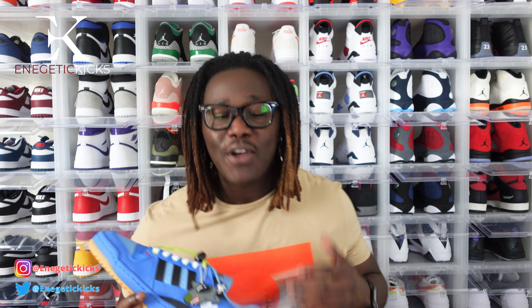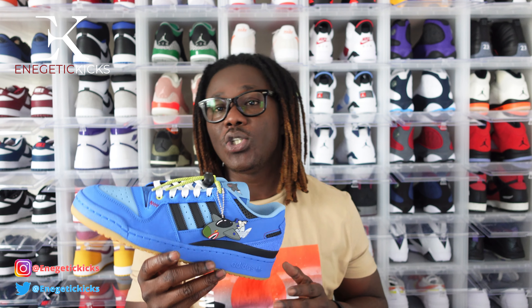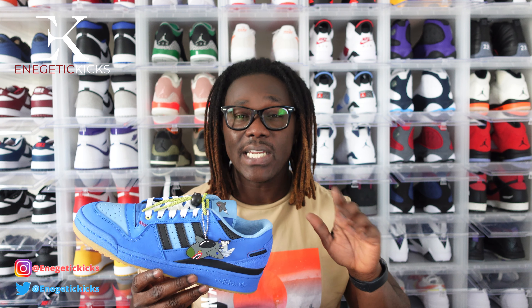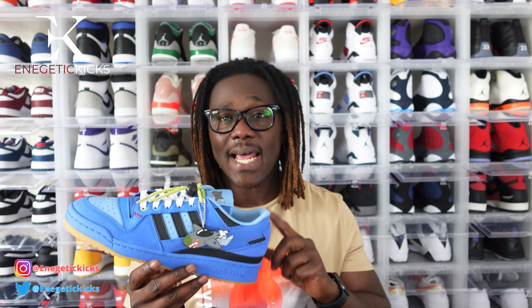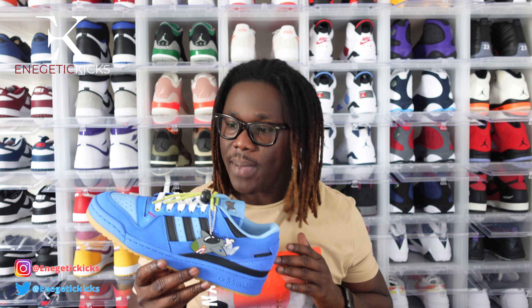After the closer look, how do you feel about these right here? Were you able to secure your pair when these dropped on Adidas Confirmed, or did you take an L? If you want to grab a pair right now, a few smaller sizes — I believe size three to size seven and a half — are still available on Adidas Confirmed. If you wear anything over that, StockX and GOAT will be your best bet.